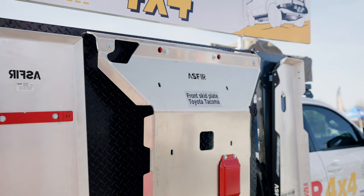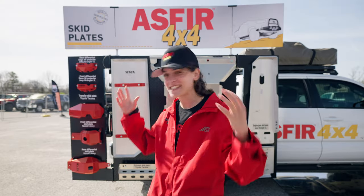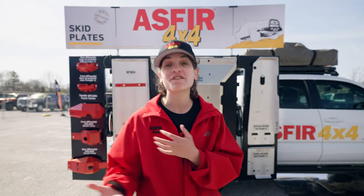We've been manufacturing, designing, packing, and sending skid plates for over 35 years now.